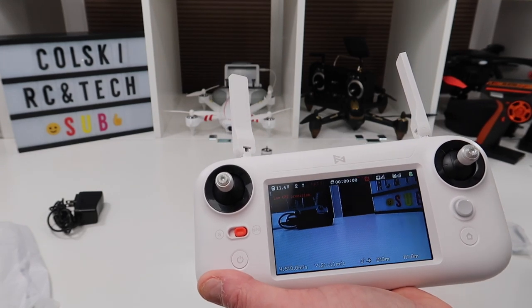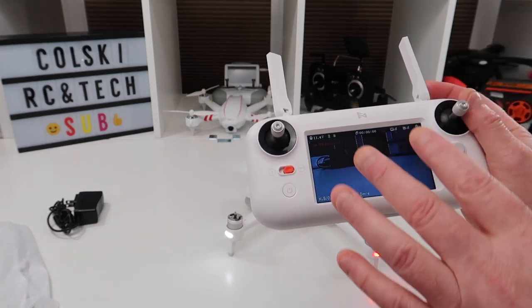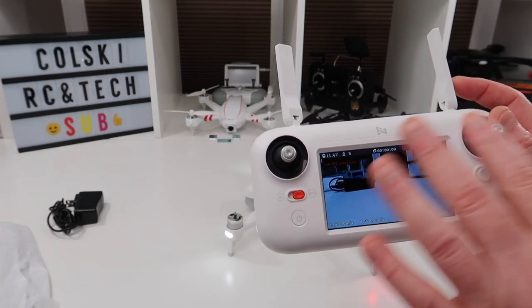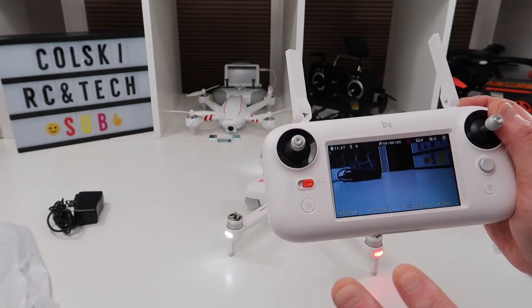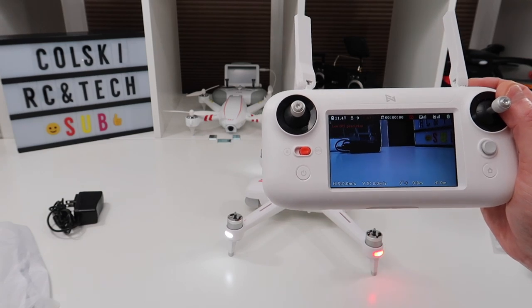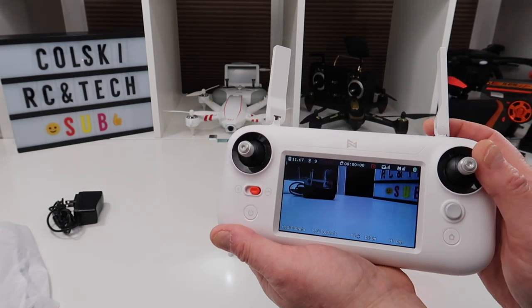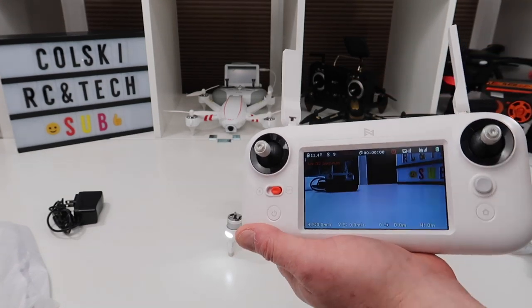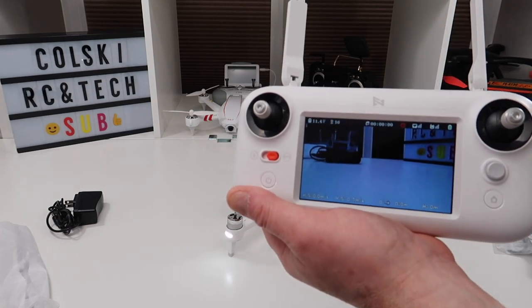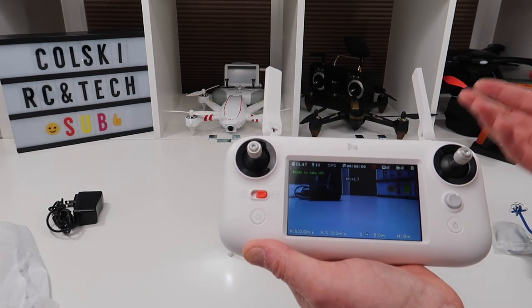For me I'll be using the goggles, because one of the issues you're going to get with this screen in summer is glare — you won't be able to see it that well in bright light, same as with some phones. Crystal Skies is about the only solution for that. Without putting a sunshade on the controller screen, flying with the goggles is the easiest solution for me.